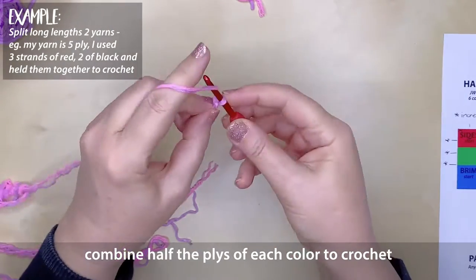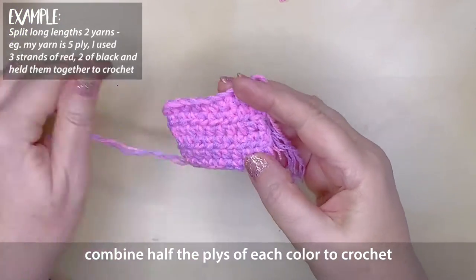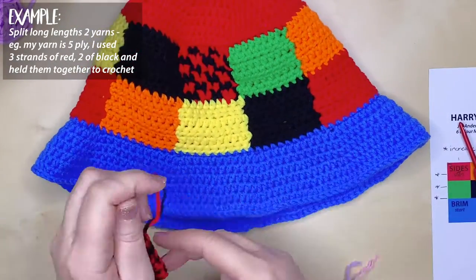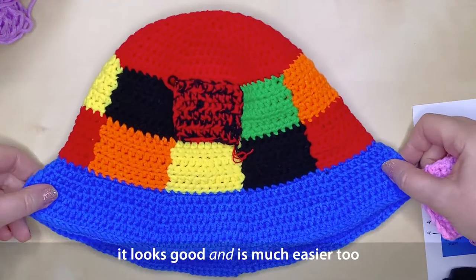For example, the yarn I'm using is a five ply, so I'm using three strands of the red and two strands of the black together. As you can see it works out really well regardless of which colour combination you're putting together, and it's going to save you a lot of hassle especially if you're a beginner. So consider this before you start your project.